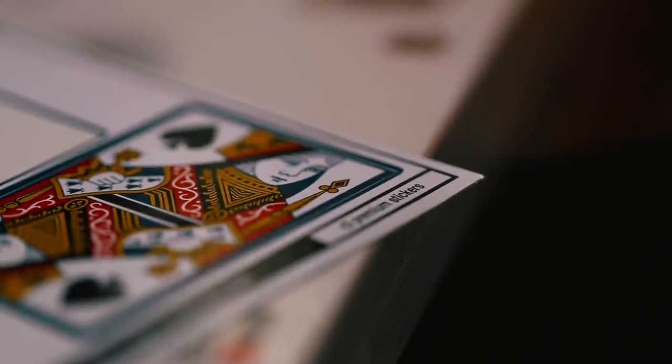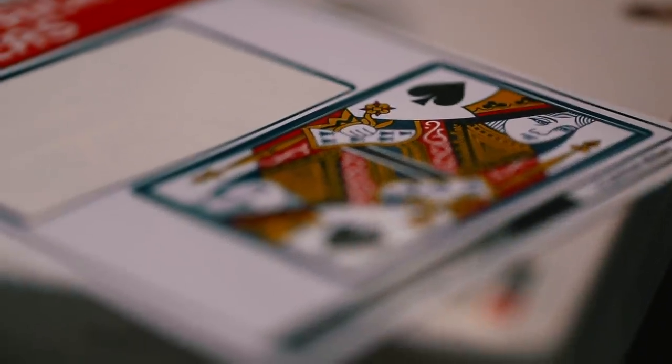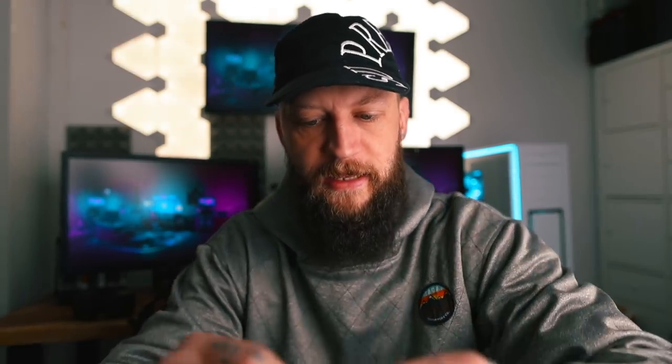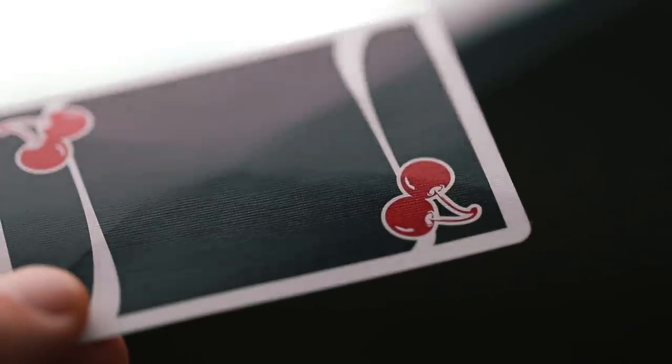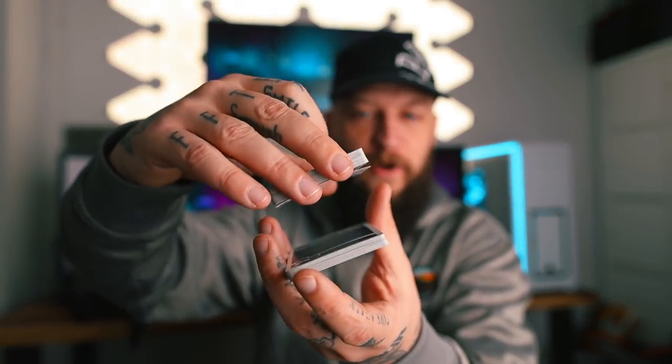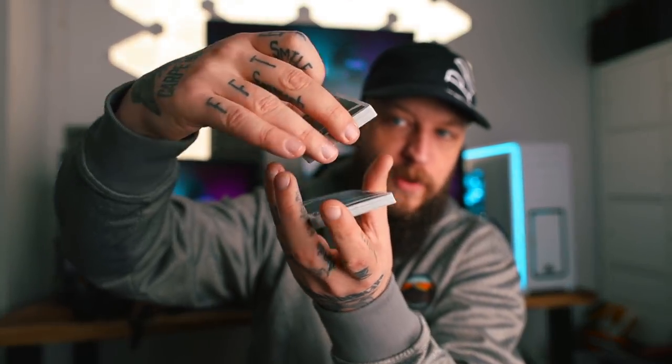There's also these guys here. These are court card breather stickers, and what they allow you to do is to create a breather card. Normally you crimp a card — by crimp I mean fold it kinda like this. That is a breather. You cut the deck and leave the breather somewhere in the middle. No matter where you cut, you're gonna end up cutting on that breather card, because it allows a little bit of air between where that card is.